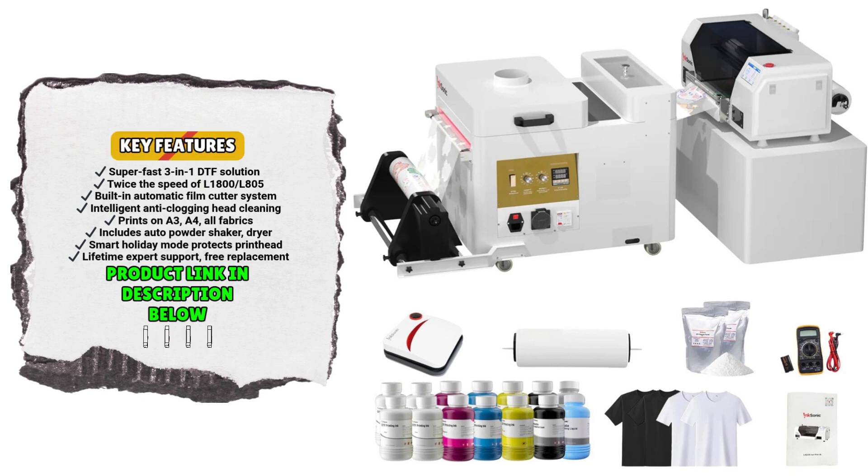The Rockrow Inksonic XP600U-13 isn't just a printer — it's a complete business solution built for speed, quality, and long-term reliability. Whether you're scaling up production or looking for consistent, professional results, this DTF printer delivers on all fronts.